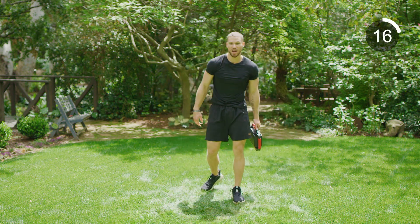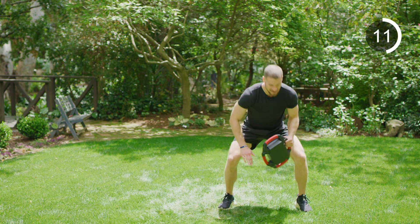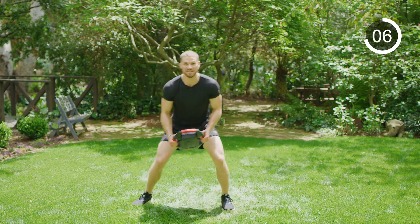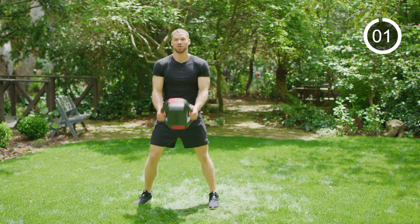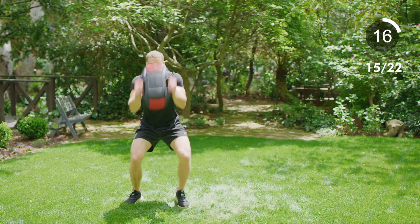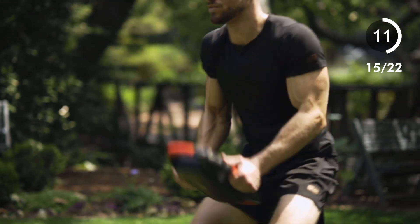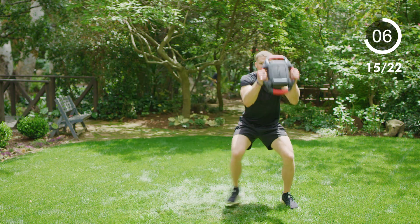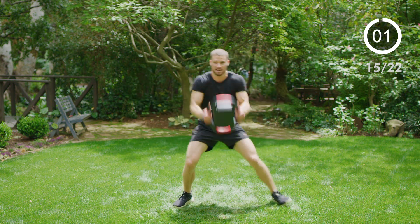Third one of this block — crab walks. Down to a good athletic position, feet are wide, knees are out. We're going baby crab walk steps side to side — small steps: one, two, three, tap. And we're shaking while we're doing it. Ready, go — shake, slam, slam. Keep it going, keep moving, stay low.